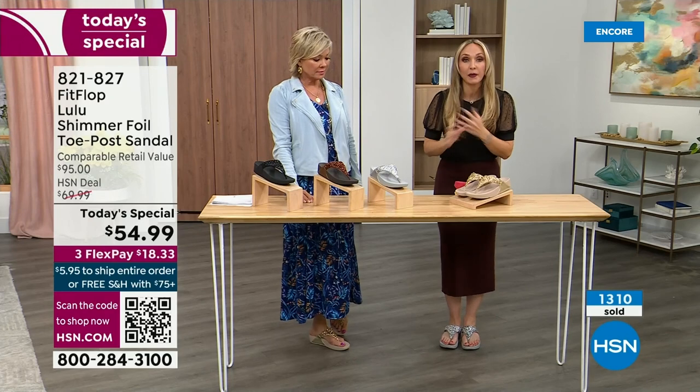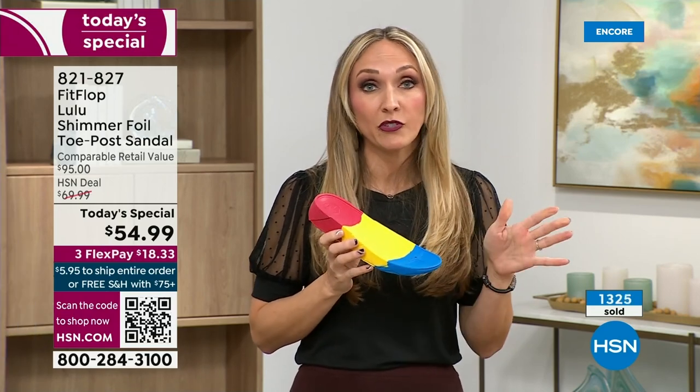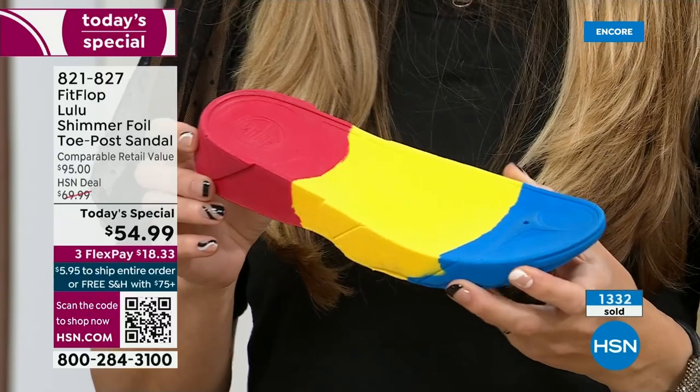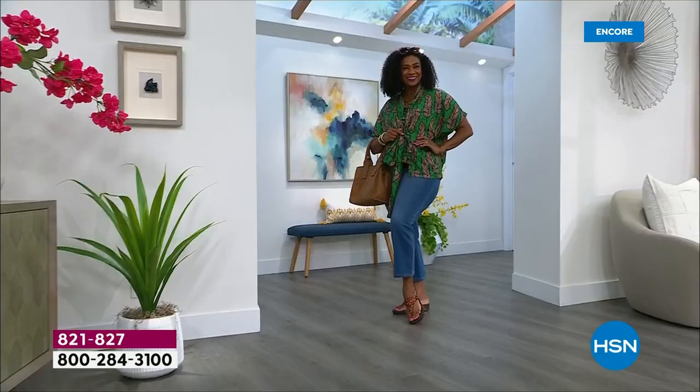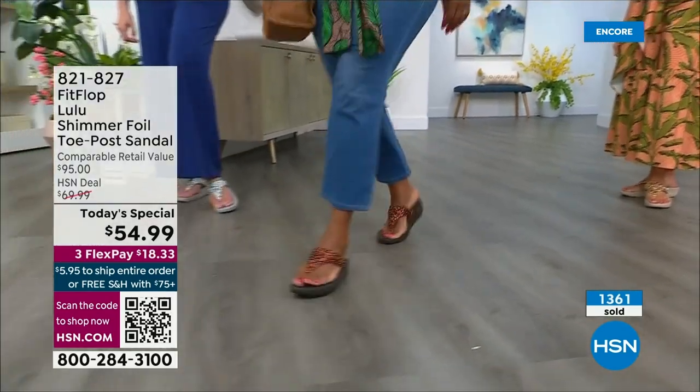Fashion is a big part of what we do, but making sure all our shoes start with that technology — that micro wobble board technology — because we could have the cutest shoes in the world but if we're not supporting foot health, we've lost our whole mission. This micro wobble board is that triple density foam. There's some cupping at the heel and a wedge. That inch and a half lift properly aligns your foot. If you're flat on the ground, you're leaning back and not giving a proper strike pattern when you walk.